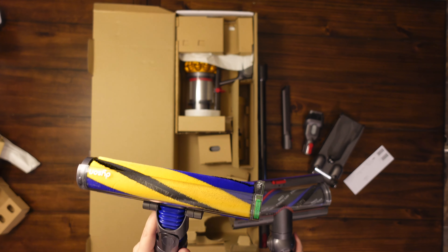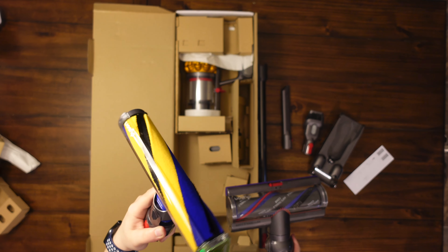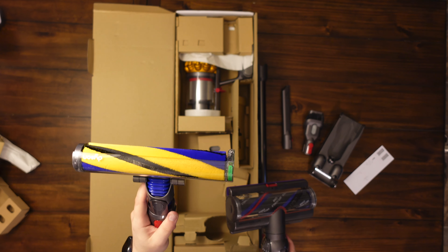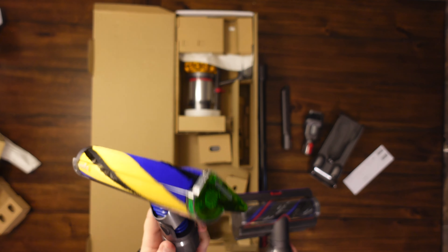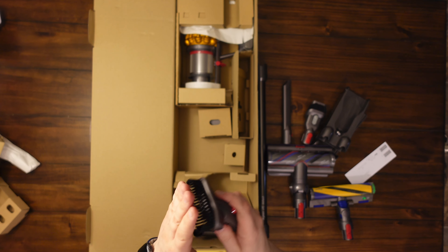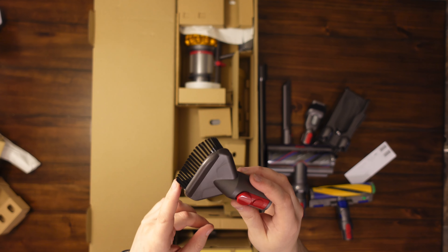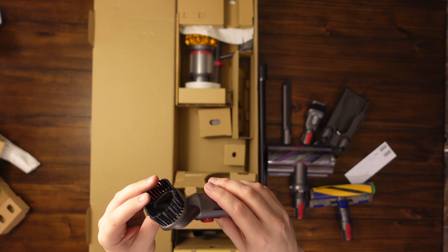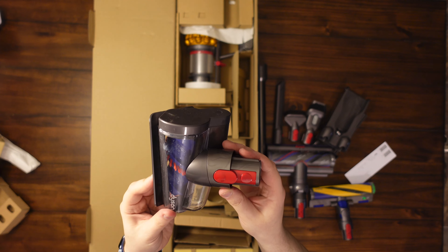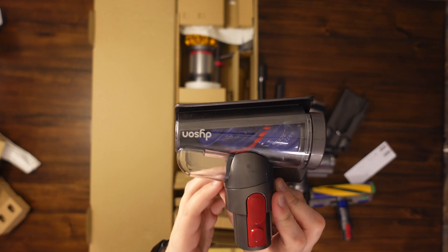I'm excited to try the laser out — I really don't know if it's going to be a gimmick or if you'll truly be able to see spots you missed and go back to clean them. Let me know in the comments if you think it's really going to work. Here are a couple more tools: one is a stiff brush to help loosen up dirt stuck on carpets — really good for car carpets. Another attachment is great for stairs and also has tangle-free technology, so we'll test how well it does with hair.